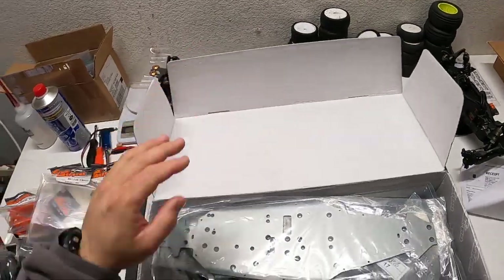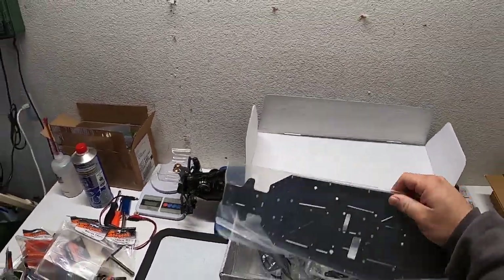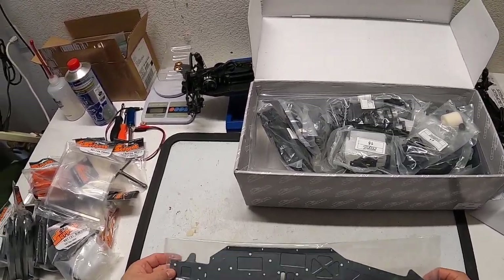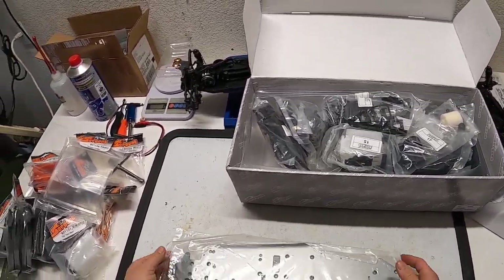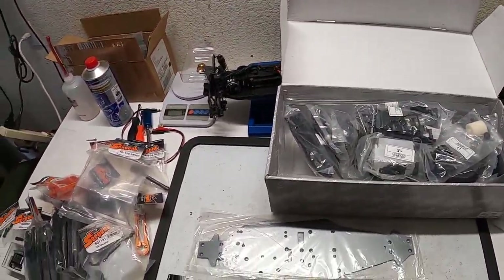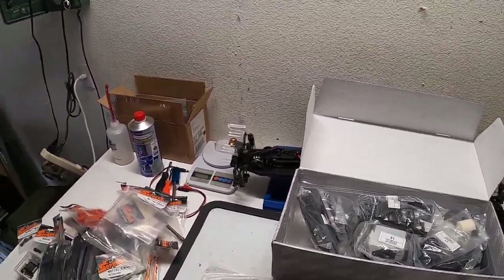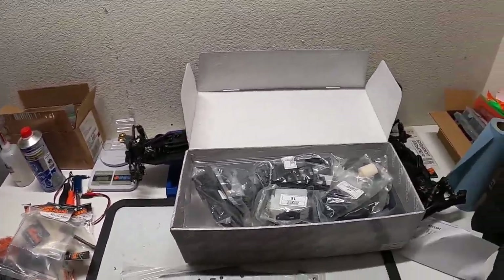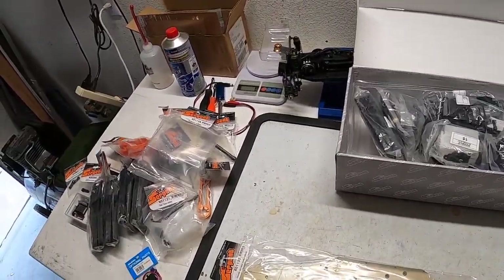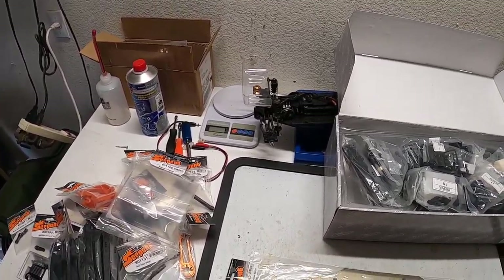Starting off, here's a regular chassis — see its color, it's a little bit more gray. Over here we have the hard-coated chassis, which looks like the standard color — standard aluminum on almost all other brands: Tekno, Xray, associated, everybody. This is the direct side-by-side on the SRX8 Truggy.